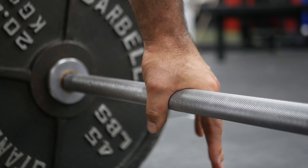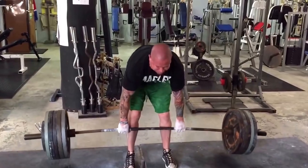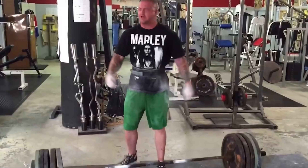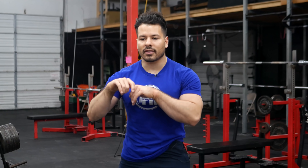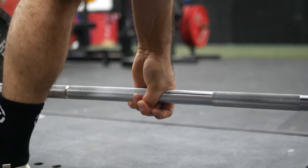The biggest mistake people make with hook grip is digging the bar far too deeply into the thumb. This is more painful and probably less reliable, because you still have the issue of the bar rolling. Many of you who've tried hook grip have dealt with thumbs tearing, pain, and the feeling of the bar rolling that thumb skin off. The way to avoid this is to let the bar sit much lower in the thumb — the bar is not given the opportunity to roll if it's sitting at the lowest point in the hand.